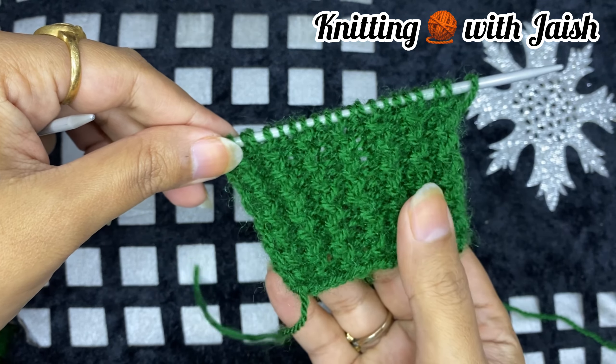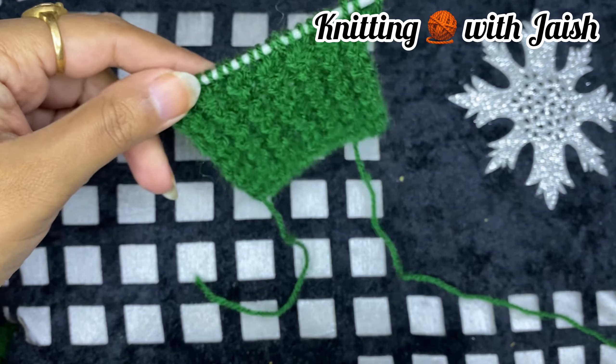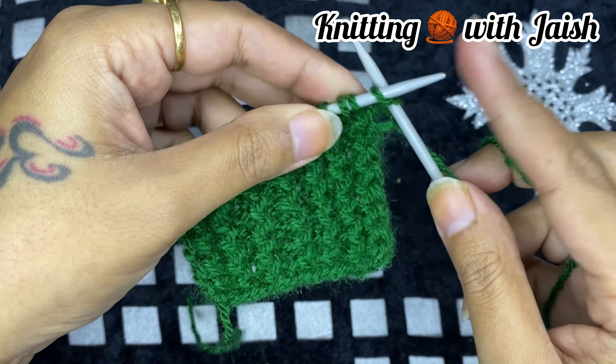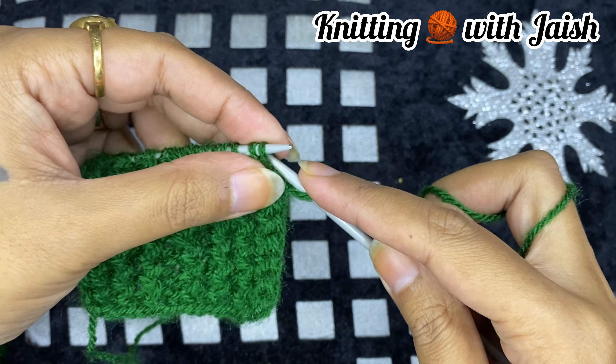We have made a border. Now we will close to a normal knit — I will tell you how. The first stitch is as it is, we will give it like this. When we put the second stitch from below.